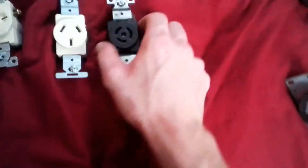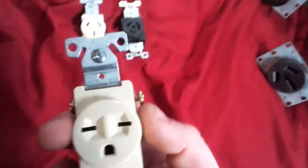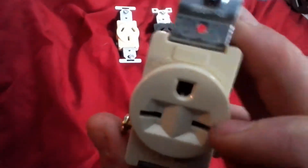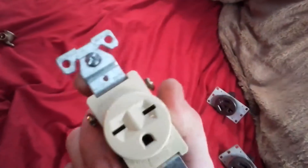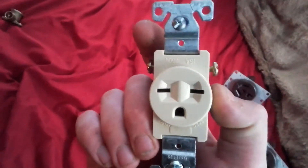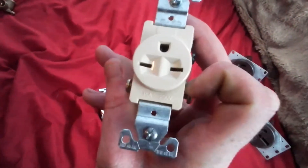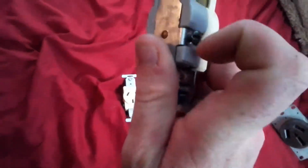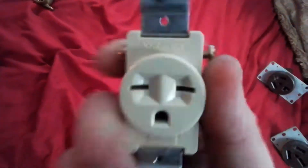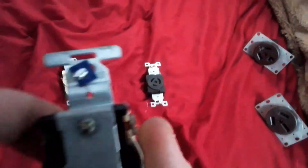This is a 250-volt 15-amp receptacle. Believe it or not, there's a debate about whether it goes this way or this way. Preferably I like it this way because the ground is on the bottom. Some people put them the other way. The funny thing about this receptacle is it's spec grade, you have to have a ground wire on it, and it will take 10-gauge wire.